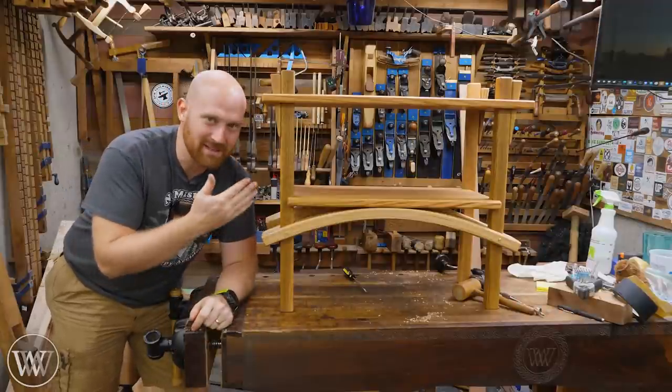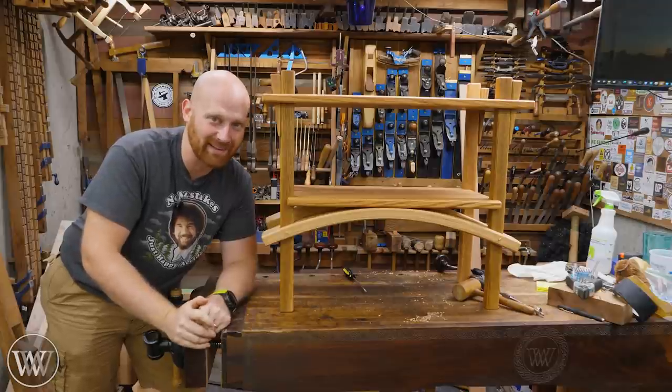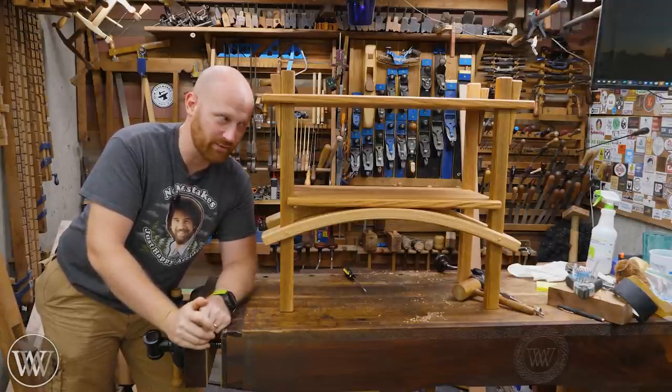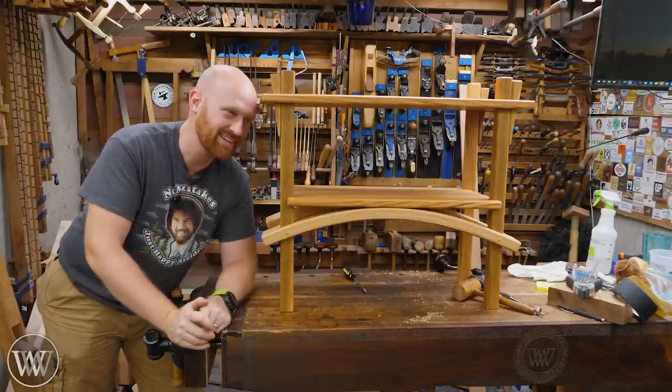Hey y'all, I'm James Wright. Welcome to my shop. Today we've got the desk shelves and they are finally done. I am incredibly happy for that. It has been a longer slog than it should have been — three videos for something that's not that difficult. So let's finish this thing.